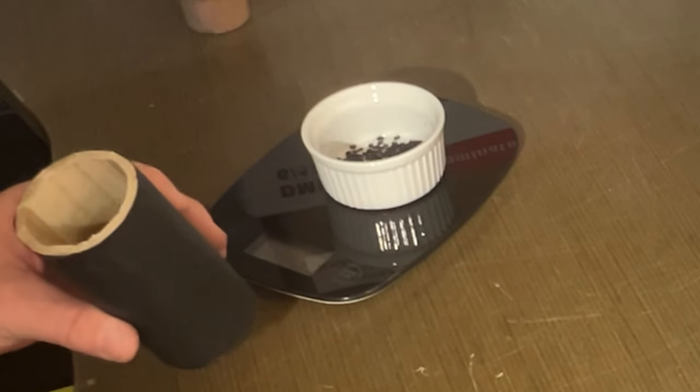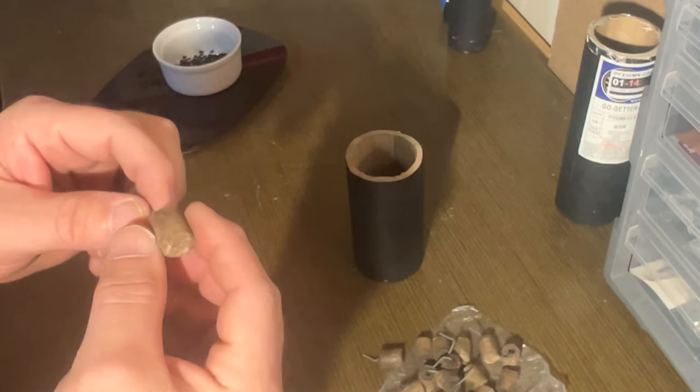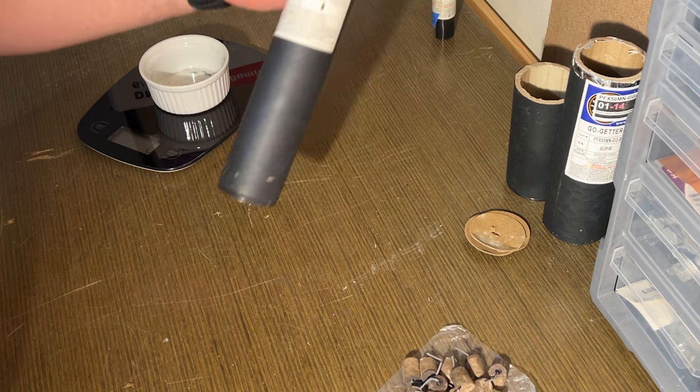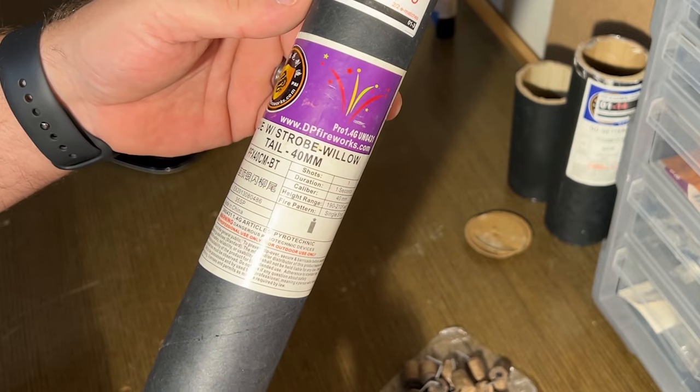This has 13 grams of powder. Maybe I should do a separate video on lighting these stars. Let's move on to the 40 millimeter blue with strobe willow tail comet.